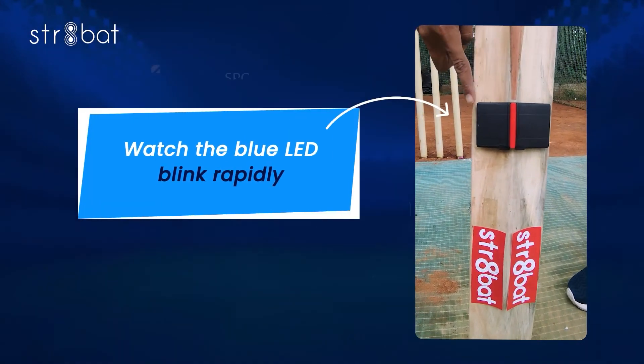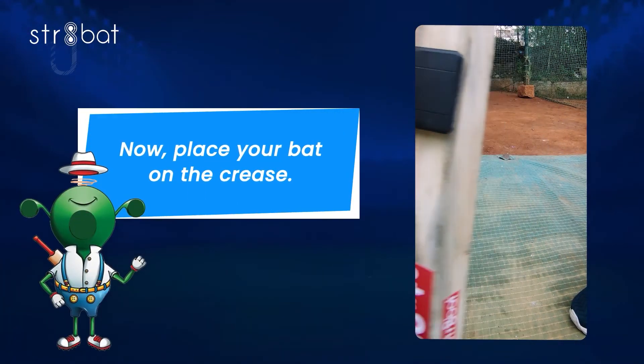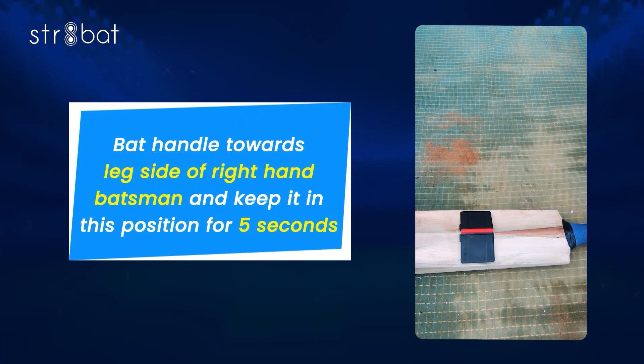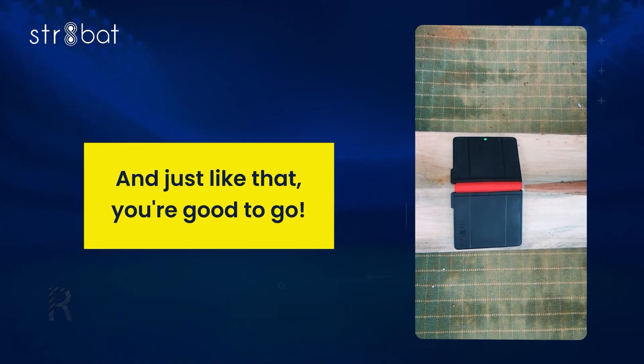Hold your bat vertically and tap it 3 times on the ground. Watch the blue LED blink rapidly. Now place your bat on the crease with the bat handle towards the left side for a right-hand batsman, and keep it in this position for 5 seconds. Watch the green LED blink fast, and just like that, you're good to go.